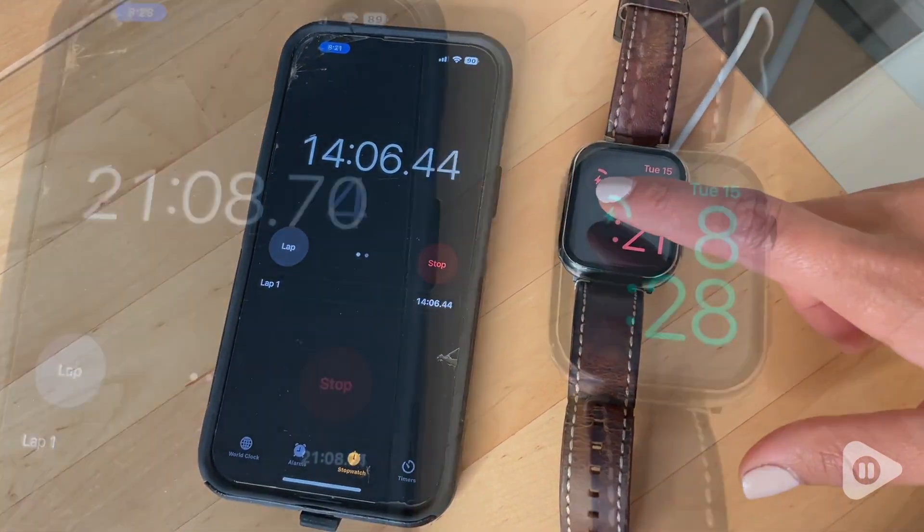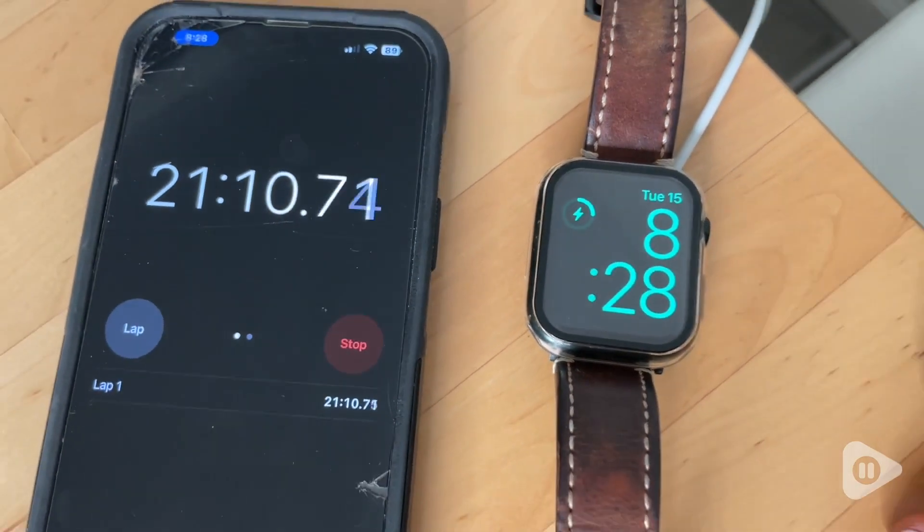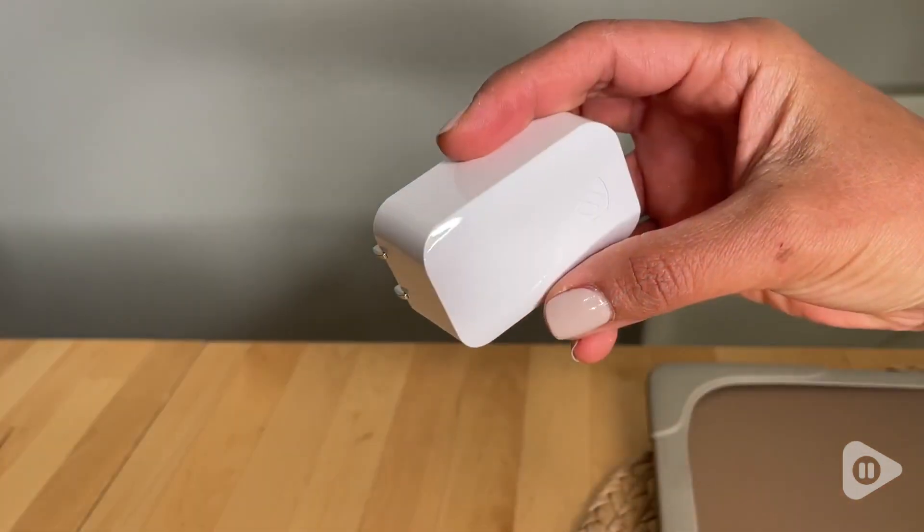So I would highly recommend this charging block by Scoch. It's very practical, very convenient, and very efficient. And that's my point of view.